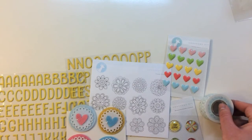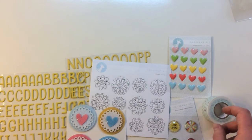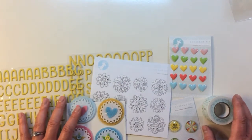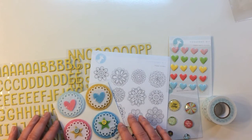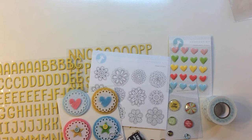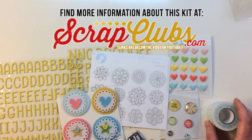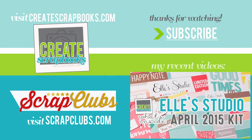That was everything I received from Freckled Fawn for March and April 2015. These kits are always so much fun to get — I love the storage option with the bag and just the exclusivity of all the little items included. I showed you the March and April 2015 Freckled Fawn Oh Dear Me kits. For more information, head to my blog at scrapclubs.com — I'll link below to the exact blog post. Thank you so much for watching and subscribing!